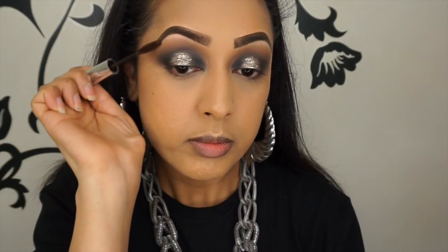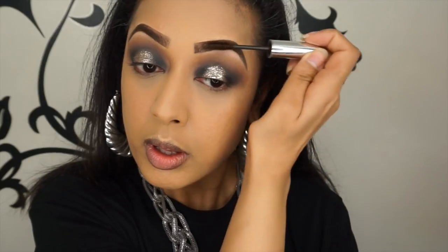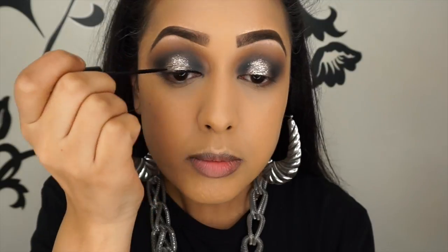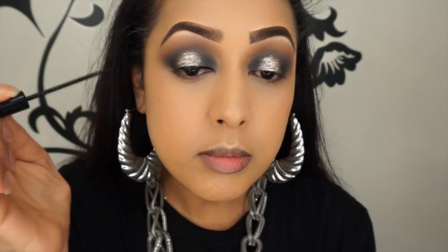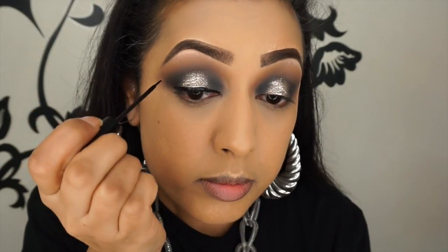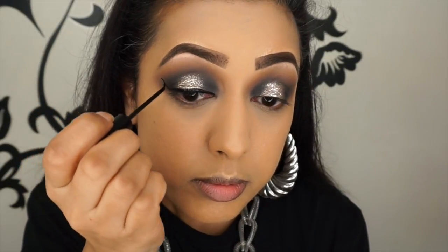Now I'm doing my liquid eyeliner with the NYC liquid eyeliner — I've heard this is being discontinued in America, oh my god, I'm going to have to stock up on these.